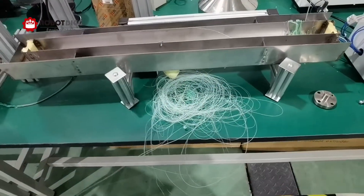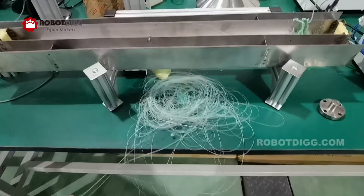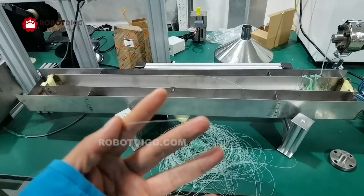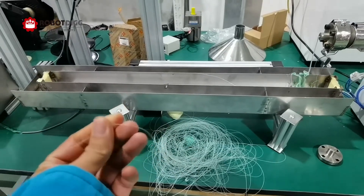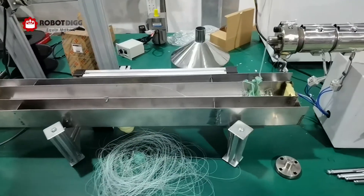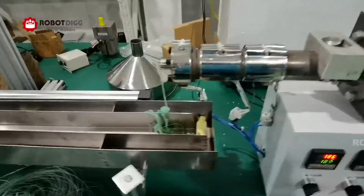There is a customer asking if this extruder is suitable for fishing monofilament extrusion. I think yes — if you can control the thickness, it should be suitable for fishing monofilament extrusion.